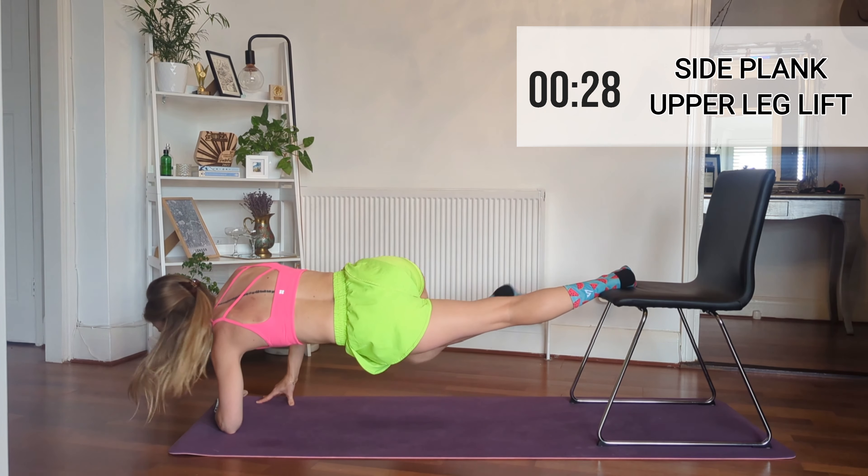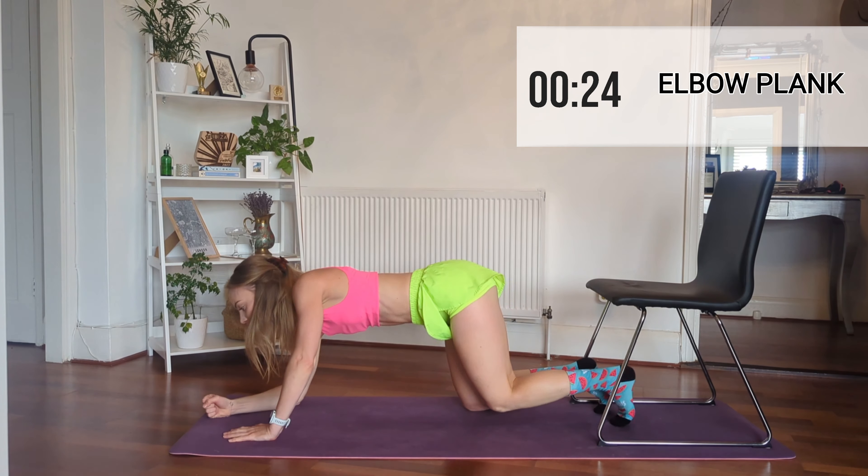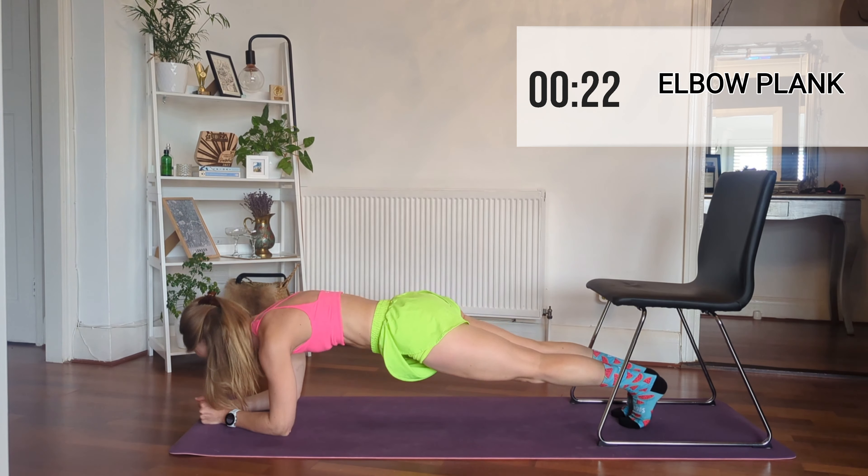Woo, we're done — amazing! Let's just get down into the final movement: it is an elbow plank, always always guys. And this will seem so easy compared to what you've just done.